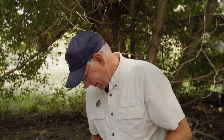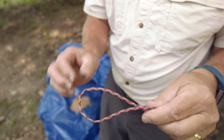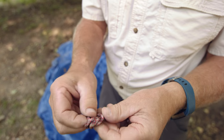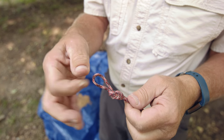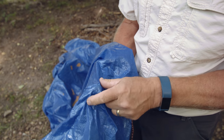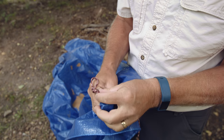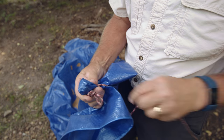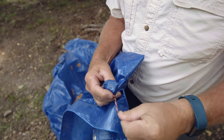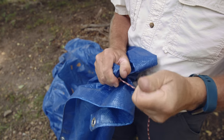Have you ever had a strong wind come up and tear the grommet out of the corner of a tarp and wonder what to do? A paracord and a rock could help. Make a loop and tie an overhand knot in the loop, then pull it through. First put the rock under the tarp, then tie the paracord around it. Run the paracord through your loop, cinch down on the rock, and there you have it.